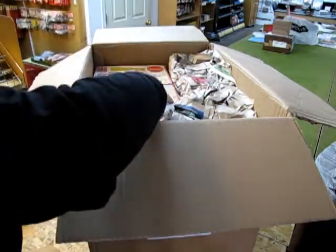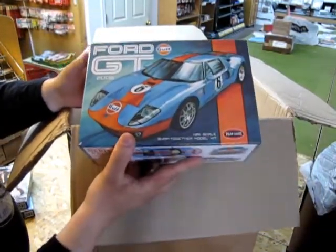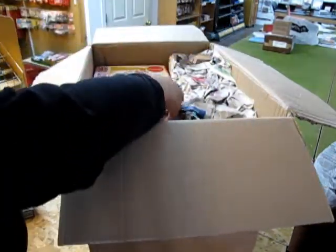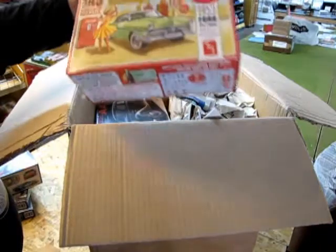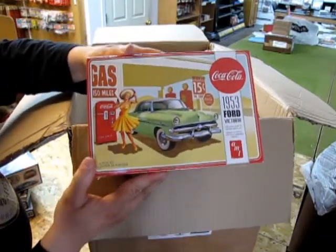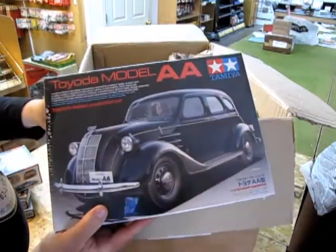Here we've got the Ford GT — this is a snap-together kit — in my favorite golf paint job. And we've got a 1940s Willy's gasser with the Coca-Cola theme, as well as this '53 Ford. This one originally was a Lindbergh kit and it's now under the AMT banner.